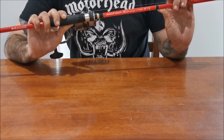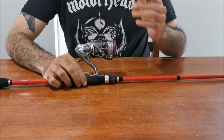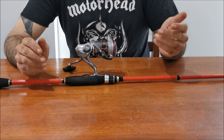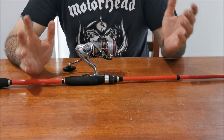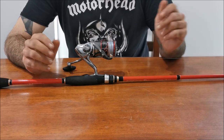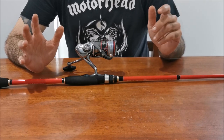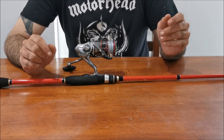You can choose other rods around the $150 mark as they'll also be suitable. I find around $150 is a good median price — if you're using rods over $200 or more and you break or damage them, it starts to get a little bit painful. So that $150 mark is around about the price you want to spend.